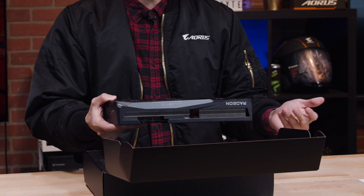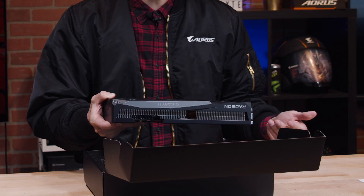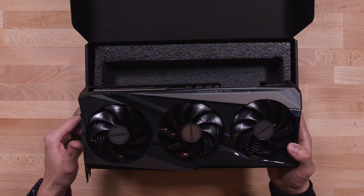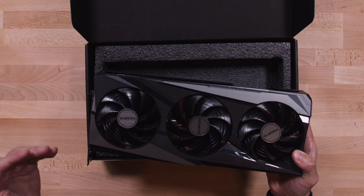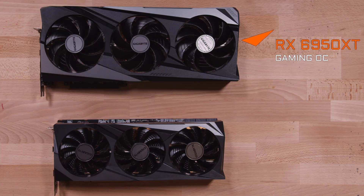You get a black plastic shroud with silver edges along the side, which actually looks very similar to the RX 6900 XT Gaming OC. However, this graphics card is noticeably heavier, and the RX 6950 XT is a gigantic card — even bigger in length and width than our RTX 3080 Gaming OC. Compared side by side with the RX 6900 XT, it's noticeably bigger by about 2 inches in length and about 1 inch in width.